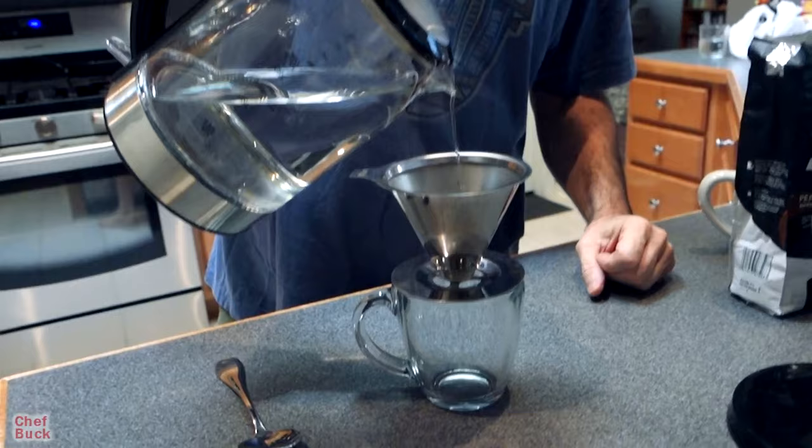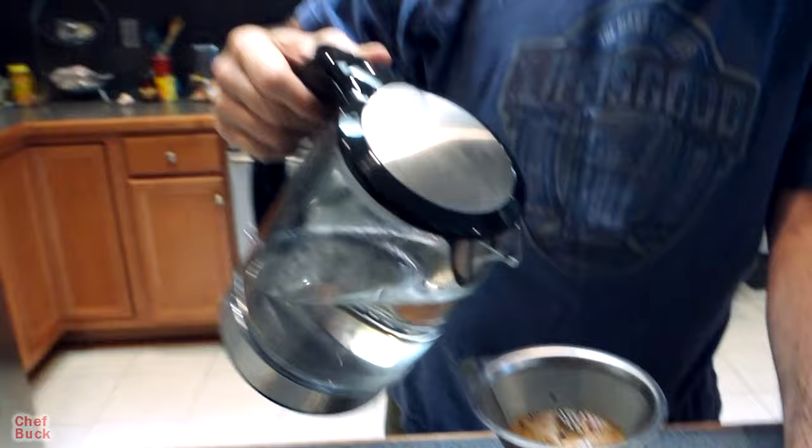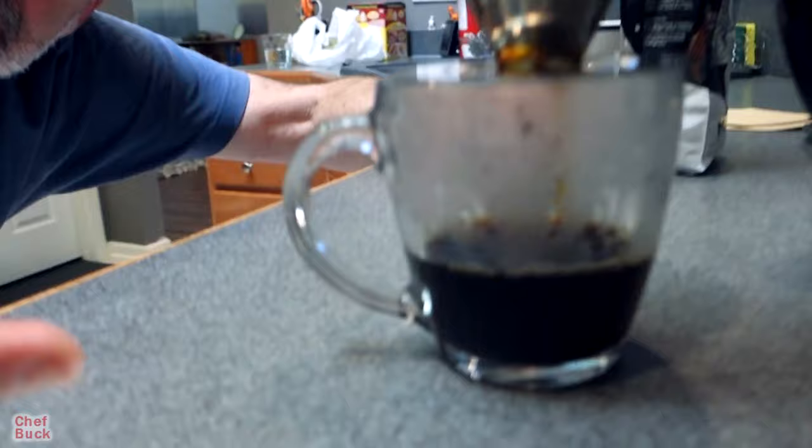Now to do our pour over — you just want to pour a little bit of water over your grounds and let it bloom. Is that a thing? This is finely ground — is that going to clog the filter more? Maybe, I don't know, but in the time we've been using it I haven't had any clogging issues. Fill it up a little bit at a time — not all the way. When I used to do pour overs with my old funnel system it was a lot slower, so I'm very happy with the speed of this.